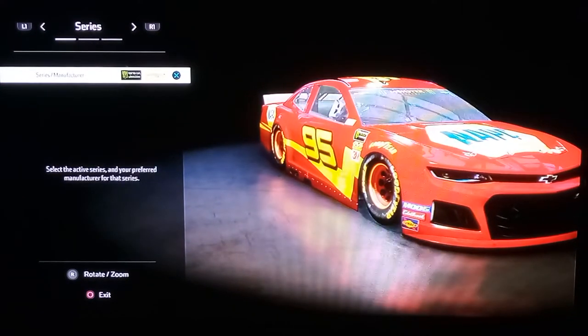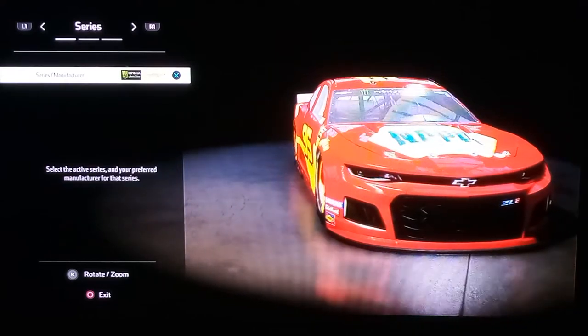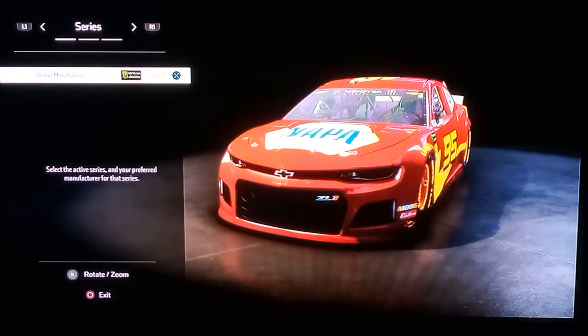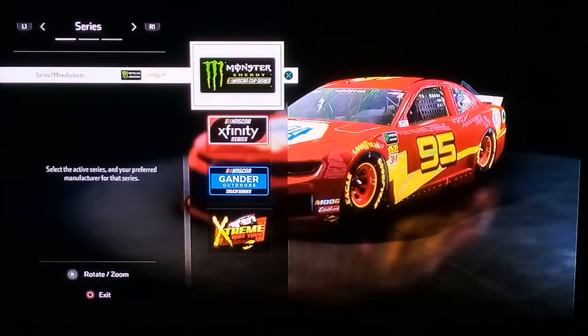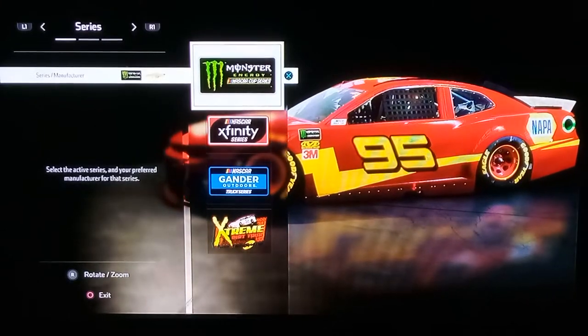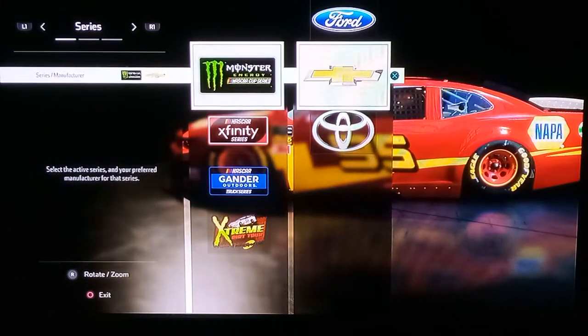Hey, what is up drivers, supercarsclone here. So today I want to show you guys how to make Lightning McQueen in NASCAR Heat Force — pretty easy. First thing you gotta do: click on the series slash manufacturer, click on the Monster Energy Cup Series, and then click on the Chevy.